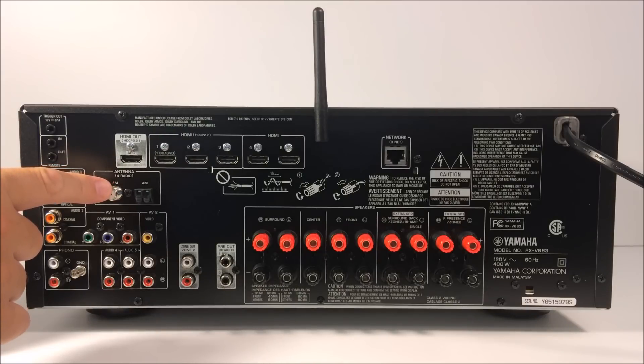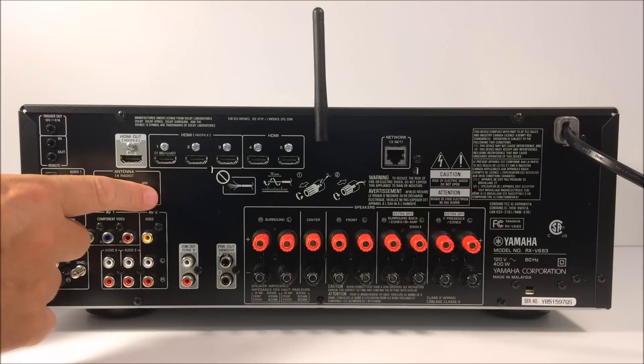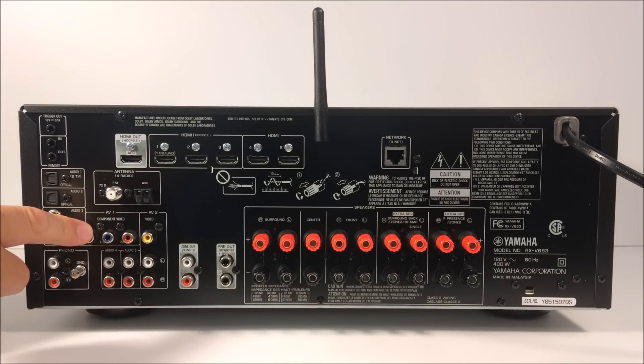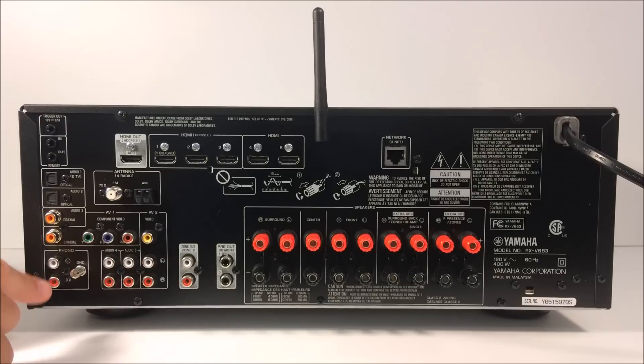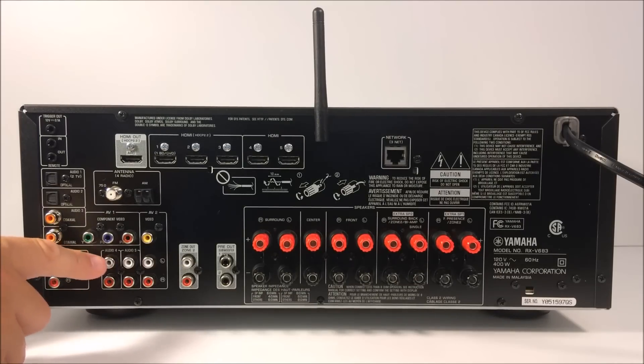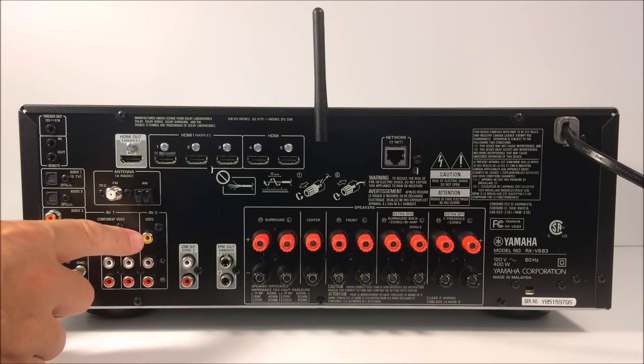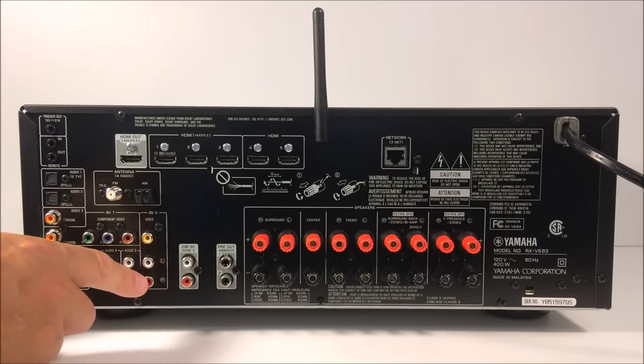There's an FM antenna connection — they supplied the FM antenna in the box — and an AM antenna connection, with the AM antenna also included. If you have an older device with only a component video output, you can connect that here as well and use the coaxial audio input, and you could assign other audio inputs to this component video.